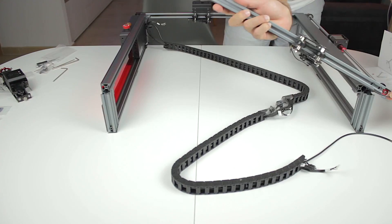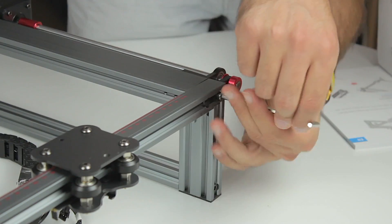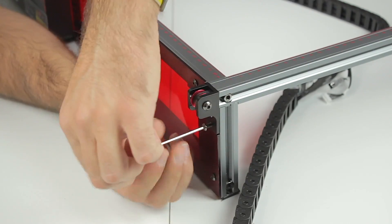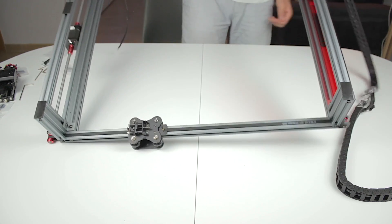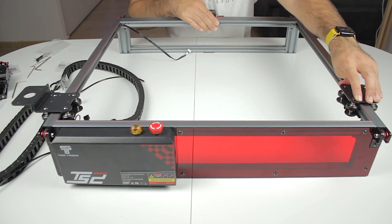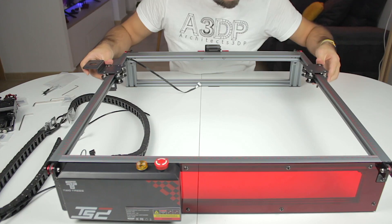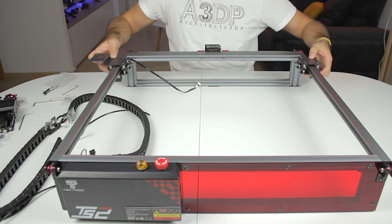We'll continue now from the right-hand side, doing the same we did on the left-hand side. The main structure of the laser is completely built. Now I'm going to align the Y-axis carriages to one of the ends and tighten the couplings at the back on both sides of the Y-axis motor. Once done, both sides work together since the belts are synchronized.